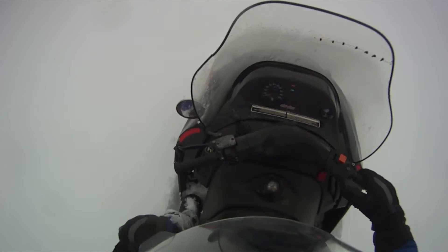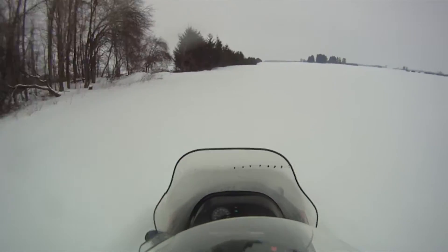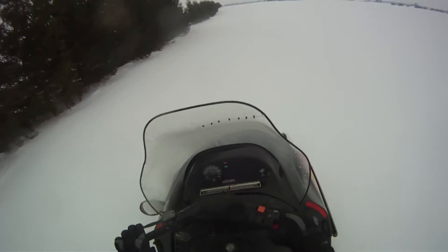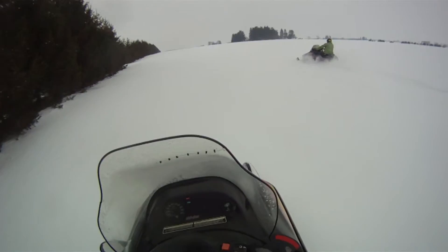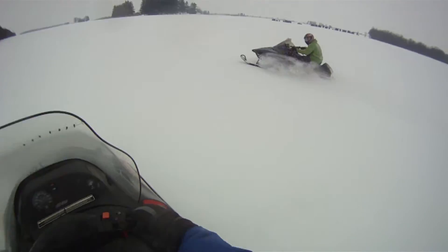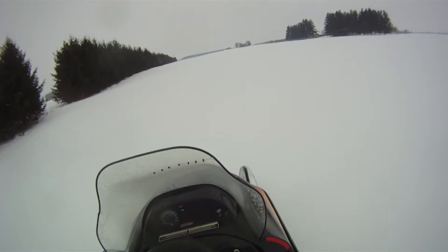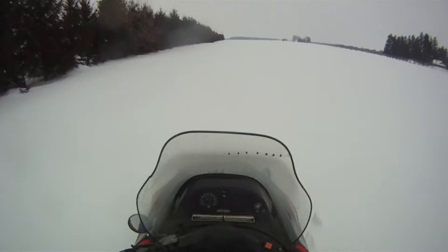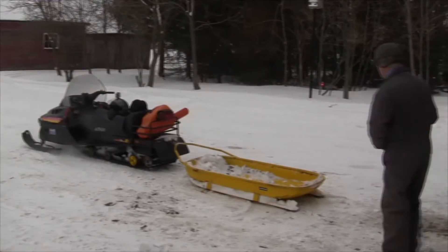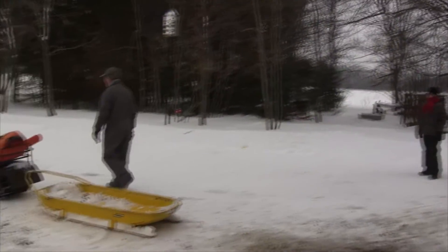The other thing is that you can open the window. Getting ready to head back to the bush to grab a load of wood, using the Scandic to tow.